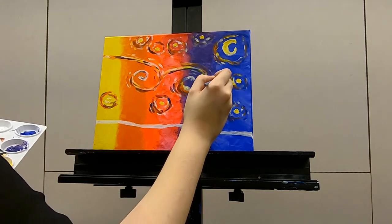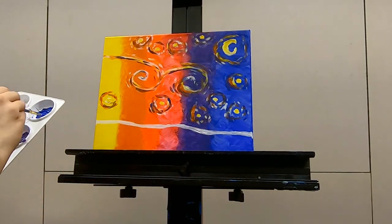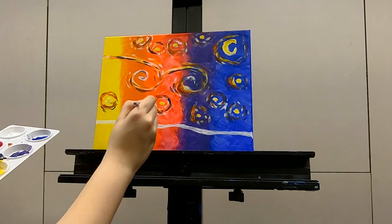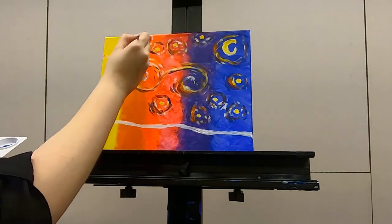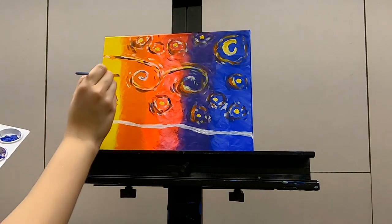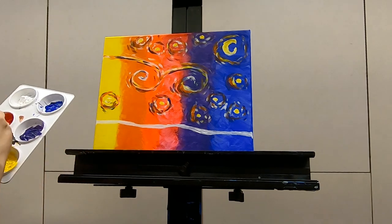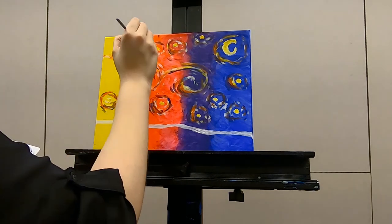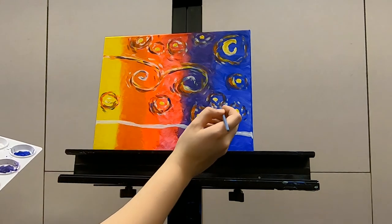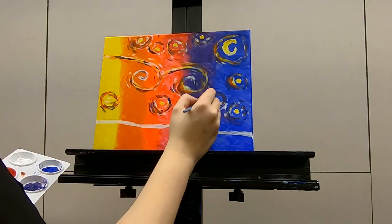I should probably add some pink — let's do some pink. I did not clean my brush, so it's very pinky-purple-bluey. That's okay. And you just keep on plugging along.